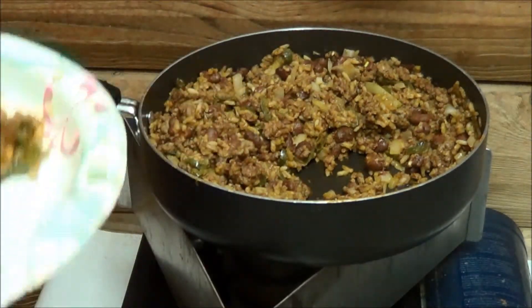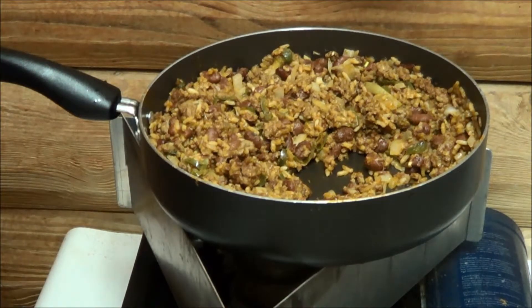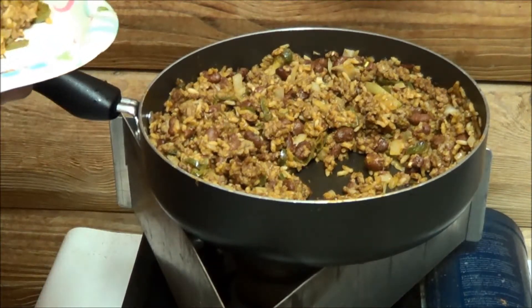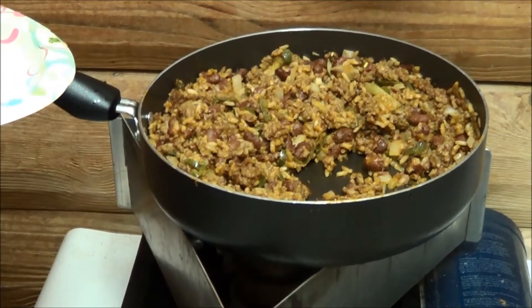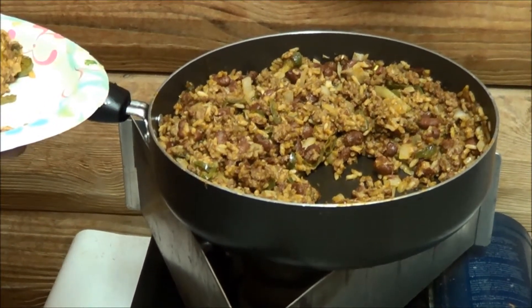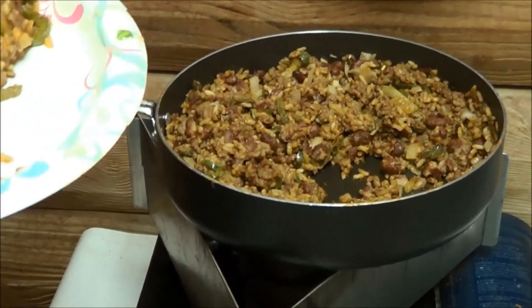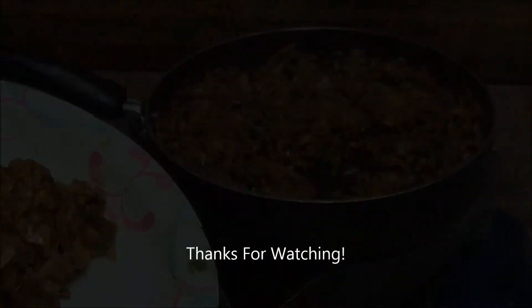Yeah very good dinner, and like I said that will last me all week - I can come home on lunch and either have it with some tortilla chips or put it in a tortilla shell and have a burrito with a little bit of salsa on top. That's my whole lunch or dinner for a whole week for five or six bucks, rather than going to McDonald's for five or six bucks for just one visit. So I'm going to sit down and eat and turn the camera off - we'll catch you on the next one.